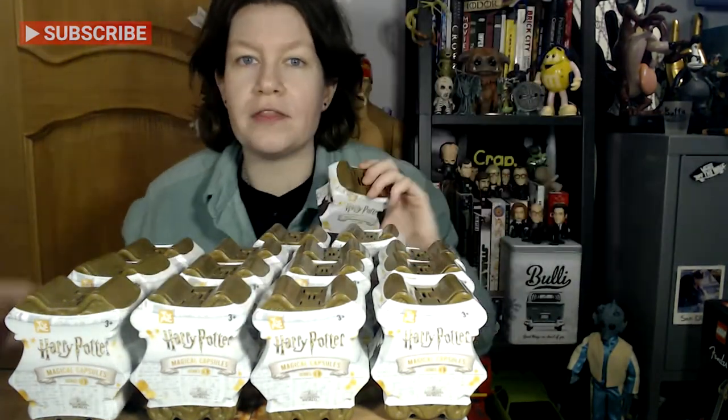I bought them quite some time ago and they are the Series 1 version. I believe there's a Series 2, I don't know if there's a Series 3. I'm not even sure which characters are in them — it says 10 to collect. I've kind of been putting it off because I thought this is just going to take me hours to open them.